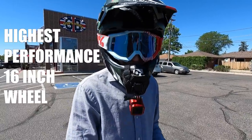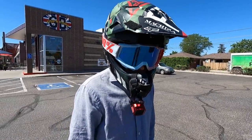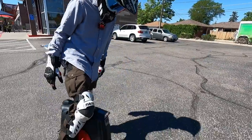This is going to be my highest-performance 16-inch wheel I've probably ever rode right here. I rode the 16X, the 16S, but this is faster than all of those, right? More power. So we'll have to see. Alright, give it a shot.